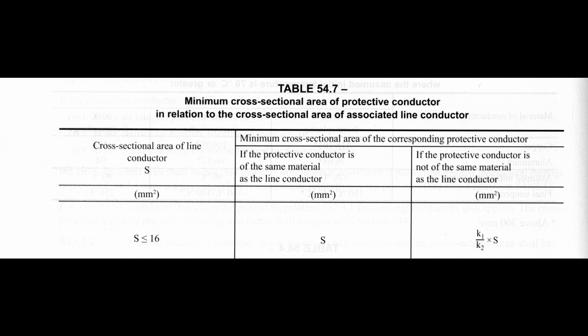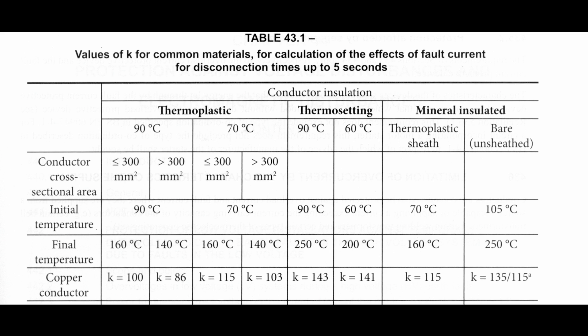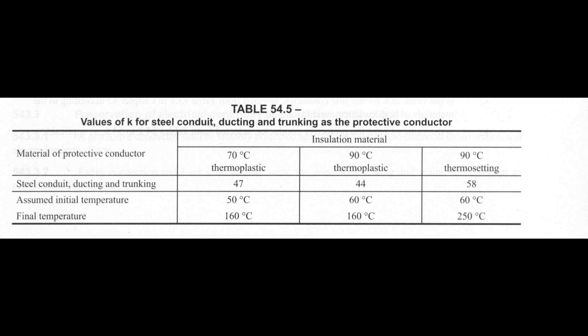Of course the conduit is made of steel and not copper, so it may not be directly appropriate. There are actually three different ways we can determine whether it's big enough. The first is to use table 54.7 in the regulations, which states that if a copper conductor is under 16mm², the formula is K1 over K2 multiplied by S, where S is the size of the line conductor. For copper, K1 is 115 (from table 43.1), and steel conduit has a K value of 47 (from table 54.5). Using the largest applicable size of 16mm² — which you wouldn't actually fit in 20mm conduit, but it's the worst-case scenario.